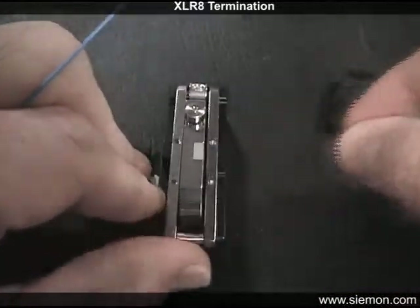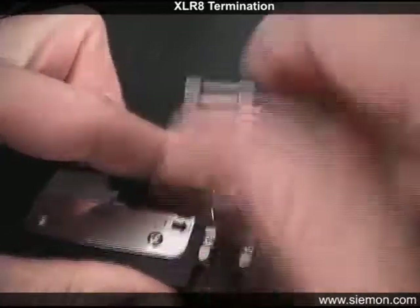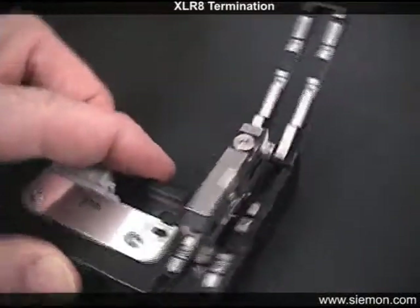If present, remove the end piece and place it on a loop of tape for proper disposal. The cleaver should be periodically cleaned to prevent debris from getting transferred onto the fiber end face.